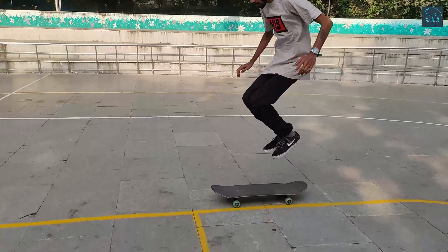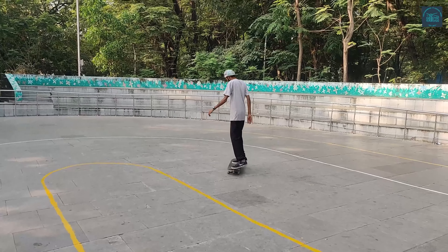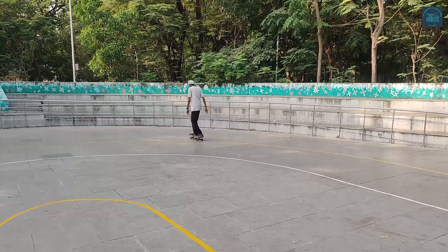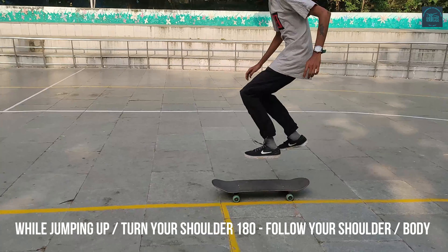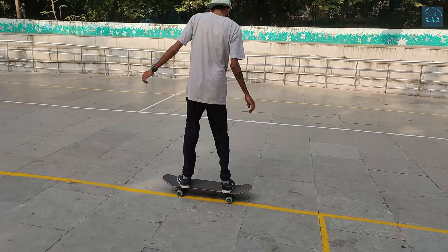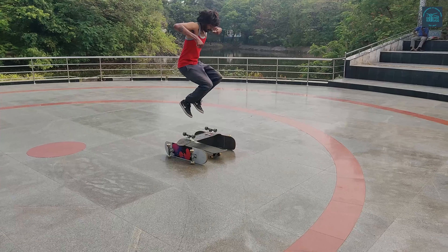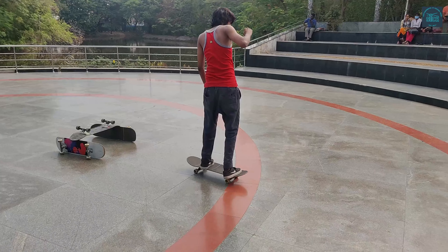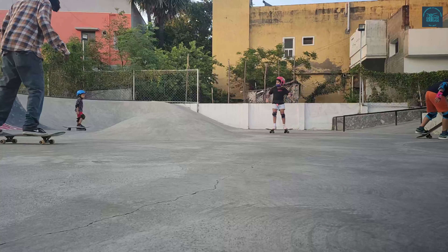The next trick is a body varial variation. It's very simple — all you have to do is focus on rotating your shoulders, focus on the board, and just change your position by jumping from goofy to regular. Focus on your board and on your feet, that's it.